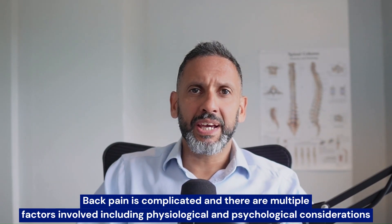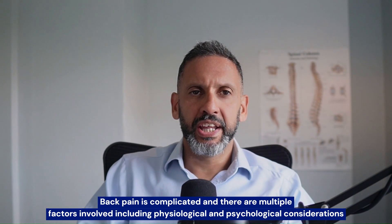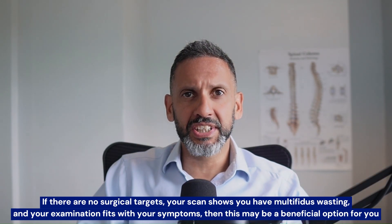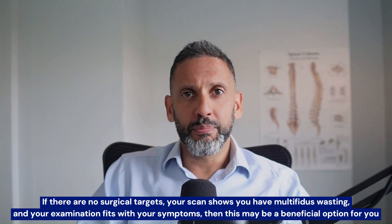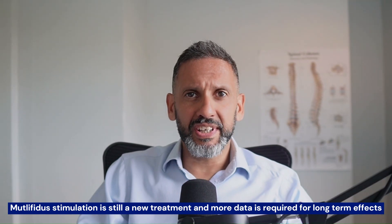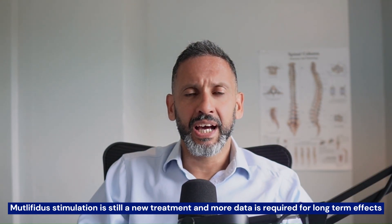In conclusion, back pain is very complex, and there are multiple factors — not just anatomical, but also behavioral and functional — that we have to try and figure out when we assess you. If we've excluded a true surgical target such as an unstable segment or nerve compression, and you've got wasting of the multifidus muscles on your MRI scan, and clinically during the history and examination it fits, it may be of benefit to you. It's still a relatively new treatment and we do need long-term data. Ultimately, it should be part of a bigger picture and only part of a multidisciplinary approach, which is what I believe in.